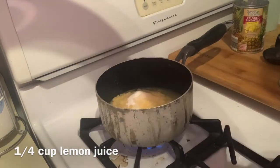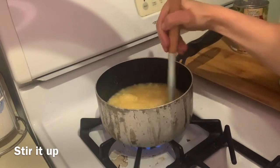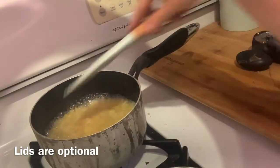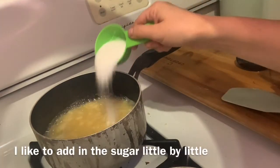Then you're gonna do a quarter cup of lemon juice as well. Mix it — you want it to get to a little bit of a boiling point. It's a little bit more than a simmer but not a rapid boil, just enough to cook down the sugar.